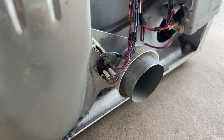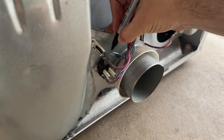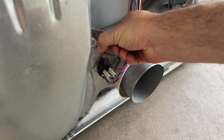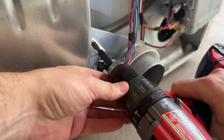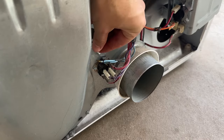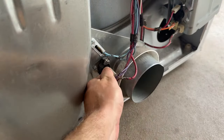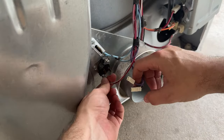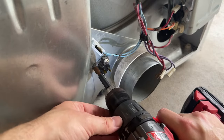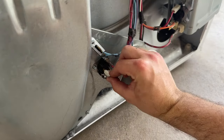Next I replaced the other thermal fuse as well as the cycling thermostat. I made markings on the wires again so I'd have a record of where they were. Disconnected the wires for the fuse, removed the single screw — quick side-by-side of old and new — then put the new fuse into place, put the screw back in, and reconnected the cables. Moving right along to the cycling thermostat — same thing, the wires just pull right off, a single screw holds it on, and I installed the new one and reconnected the wires.